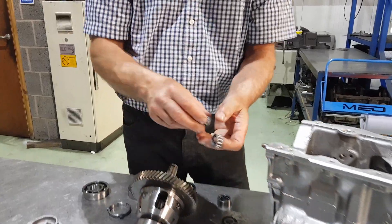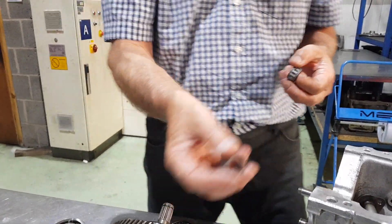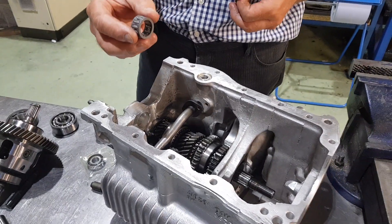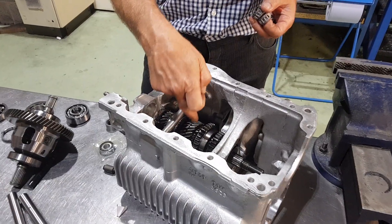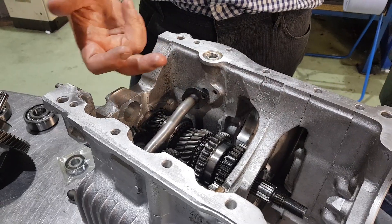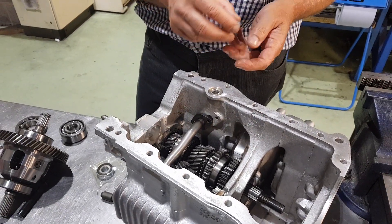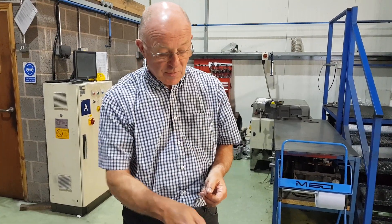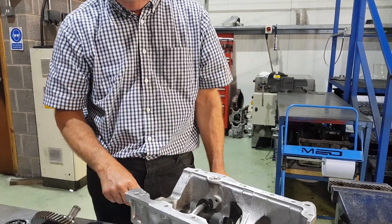New needle roller bearings either end of the layshaft and inside your fourth gear — which is what we call the first-to-third needle roller bearing — that needs replacing. You can replace all the bearings under each gear; there's one, two, three. They're a big needle roller bearing and can be replaced, though they're not necessarily needed. It's a pretty good idea though if you're doing everything — peace of mind. You don't really want to be taking it in and out all the time, so the bearings under the gears can be changed if you feel it's necessary.